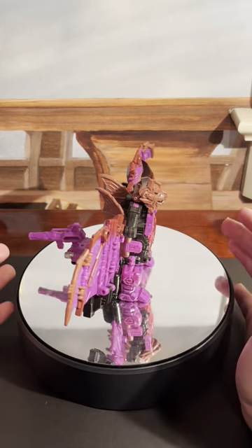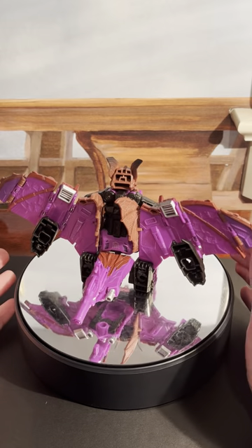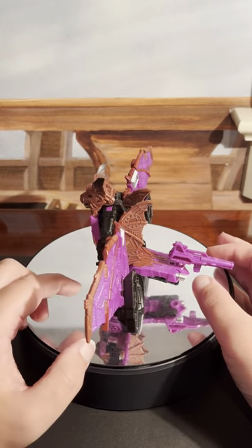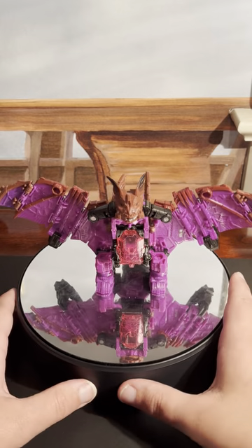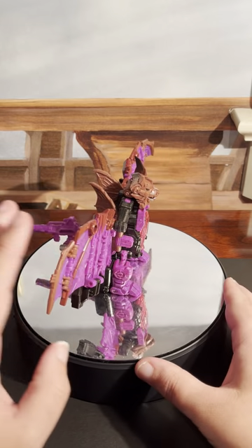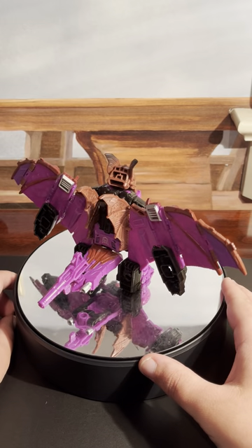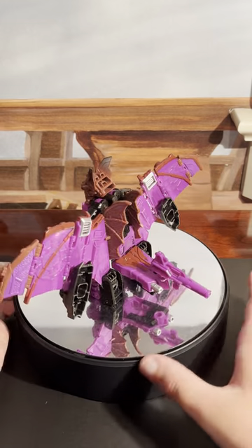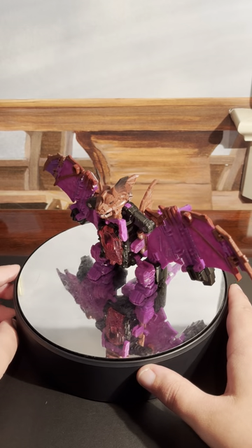So overall, I would definitely recommend Mindwipe with Vorath. If you can find him like I did on Amazon, I would definitely get him. And I do have another Titans Return figure, Wolfwire, who will be my next video — that will be coming tomorrow, probably. So Mindwipe, I'm going to give a very strongly recommended rating to this guy. Definitely pick him up. This has been the video review for Titans Return Deluxe Mindwipe with Vorath. I'm IronhideCity17. Have a happy Halloween!